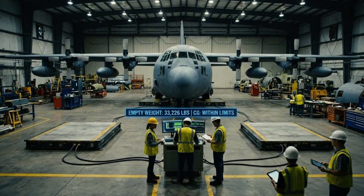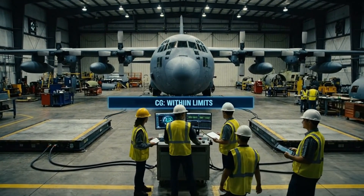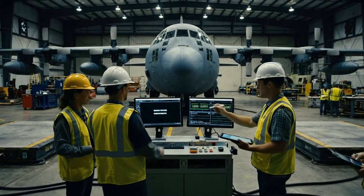Empty weight confirmed at 33,226. CG is within limits. Looks good. Signing off on the tablet now.